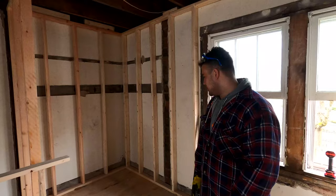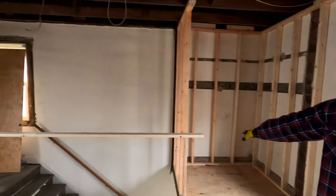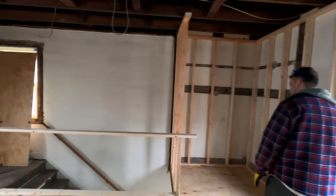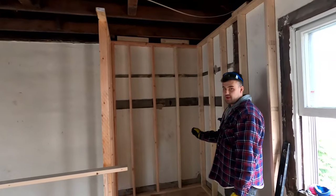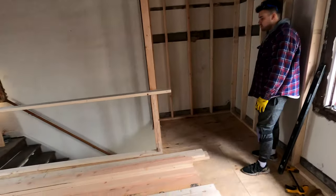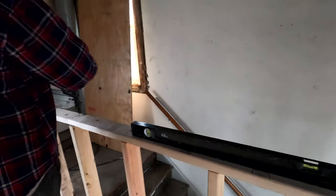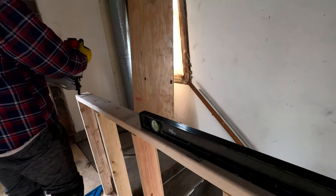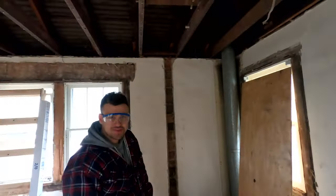We got our closet walls studded out. Now our next goal is to do our half wall right here coming up the stairs. This wall is also going to extend up to a full wall which will turn into a pocket door right here - it's going to be a small hallway behind the couch to open this door. So we're working on this half wall next. We'll put some blocks in - we don't play around, make this a little bit stronger.